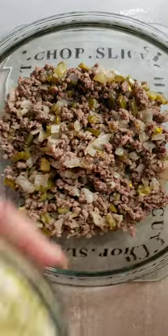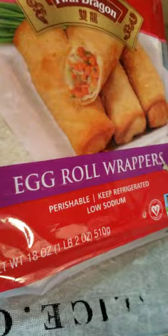Now we're ready to make our hearty filling. Add one cup of shredded lettuce, one tomato, chopped and drained.